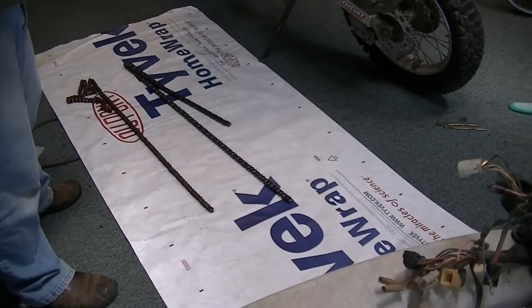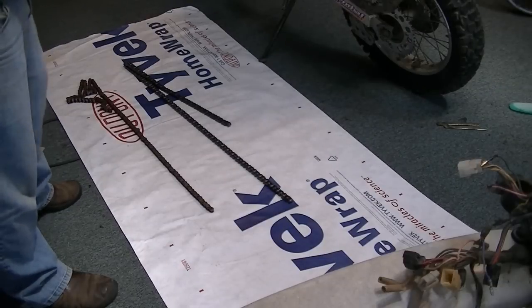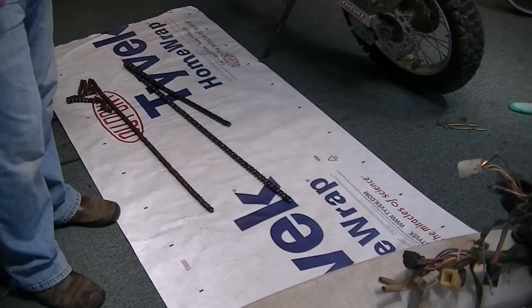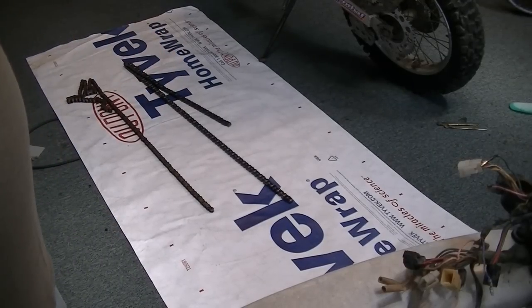If you have any doubts whether your chain is good or not, take it into the local bike shop. They have equipment that measures the chain links and can tell if they've been stretched or not. When in doubt, just ask. Don't forget to rate, comment, and subscribe.